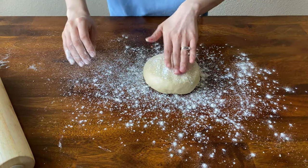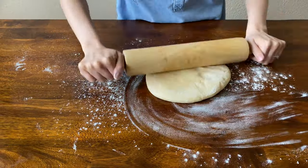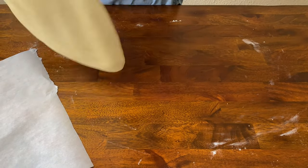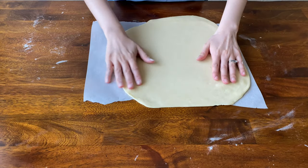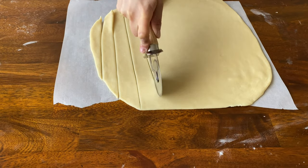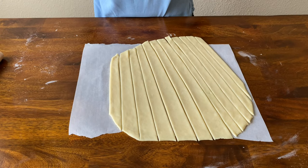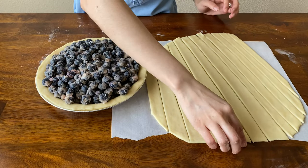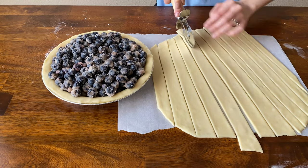Now that this is rolled out, go ahead and place it onto your parchment paper. This is also about an eighth of an inch thick. From here you just want to cut out your strips. Now that we have the lattice strips cut out, bring out your pie. I'm going to take my biggest strip and place it down in the middle — it might be a little too thick so I'll cut it a little more.